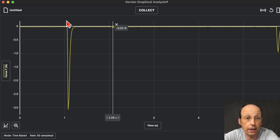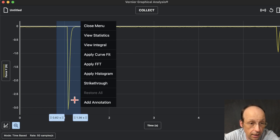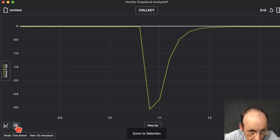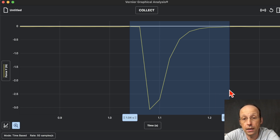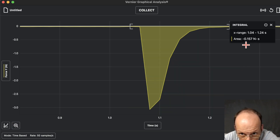Let me zoom in on that collision — I'll highlight that whole region and click the zoom button. Super nice. Now, as you may know from experiments, the area under this force-time curve is the change in momentum. So let's find the area: highlight the whole thing, then choose View Integral. That gives me the area — 0.157.